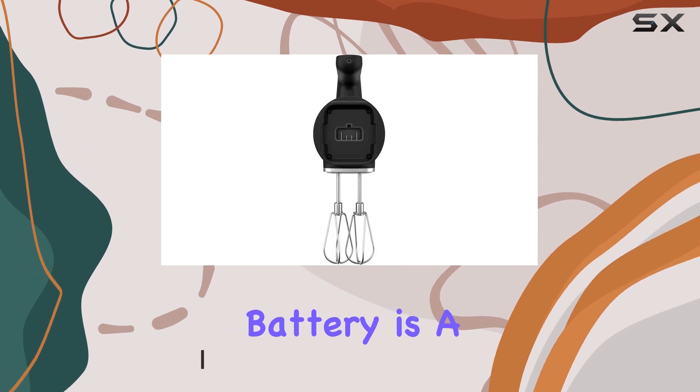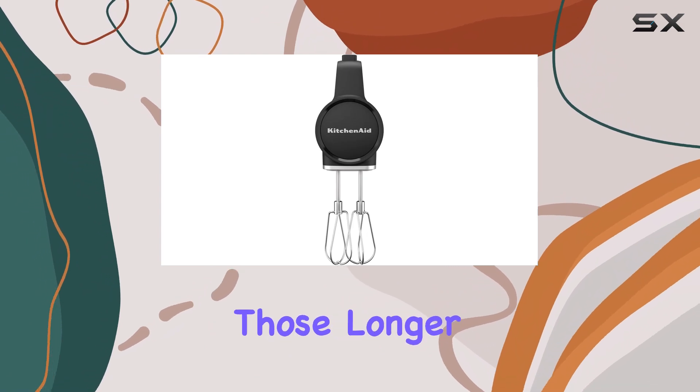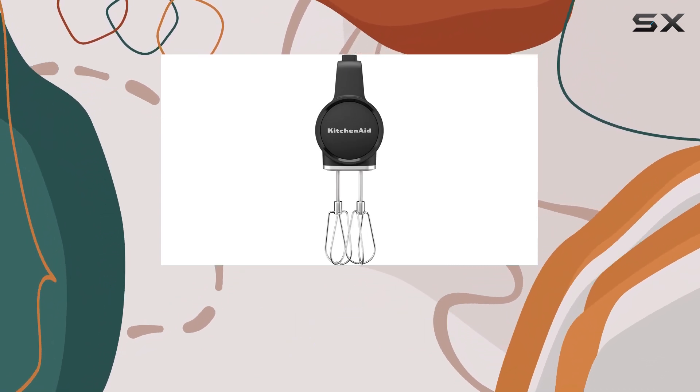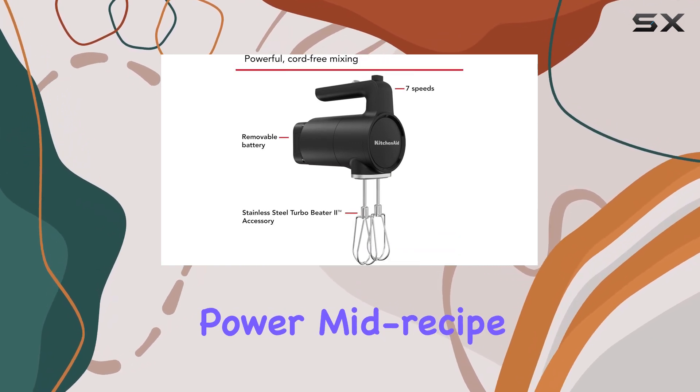The rechargeable battery is a game-changer, providing up to 60 minutes of mixing time, perfect for those longer baking sessions. An indicator light displays the remaining battery life, so you never have to worry about losing power mid-recipe.